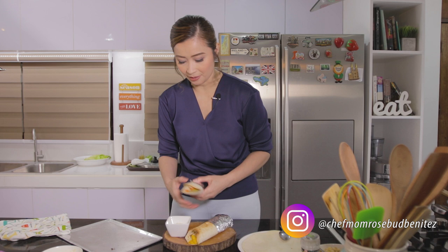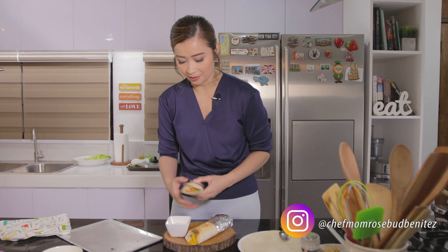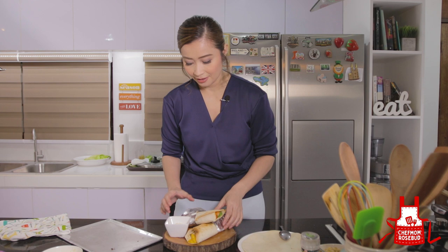And we have another recipe done! Isang classic reinvented dish ang aking chicken adobo burrito. Please don't forget to like this video and subscribe to my channel. See you again next time!